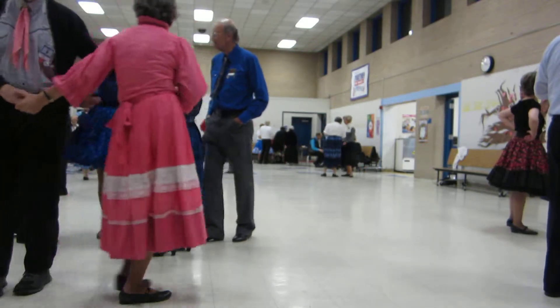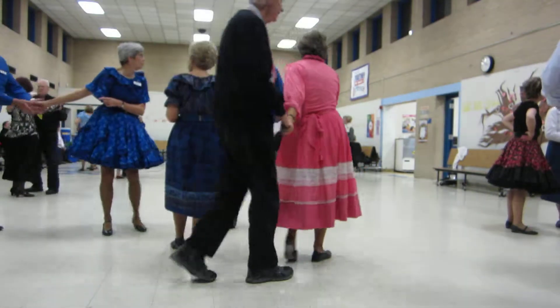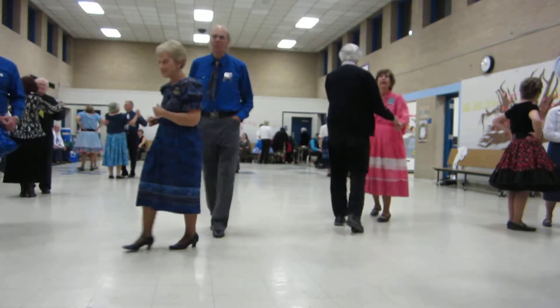Closed position, line of dance. Two measures weight. Dip back and a forward waltz. Here we go.